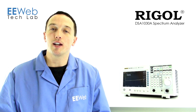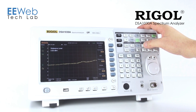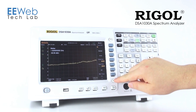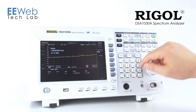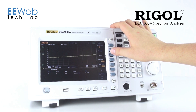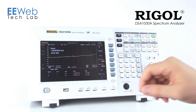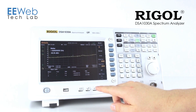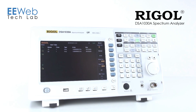Configuring this analyzer is simple and intuitive. To access your marker functions, press the marker button and you'll see exactly what you would expect. You can also bring up a marker table and add markers if you need more. You can see all these markers updating in real time. If you need a bigger readout with all the markers turned on, you can full screen your marker table — it's a little easier to read once you have them set up and don't necessarily need to see the full spectrum display.